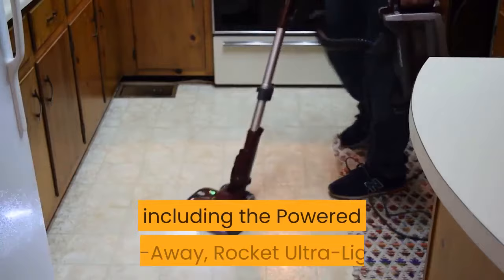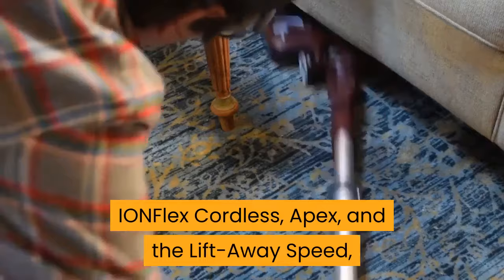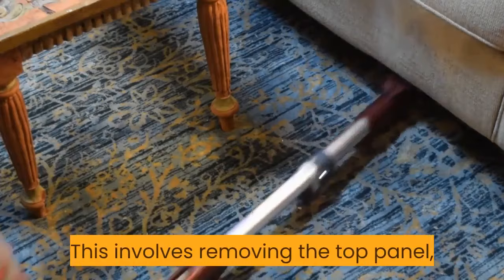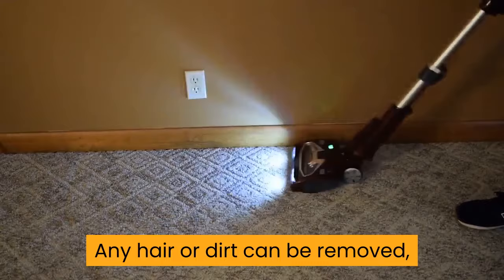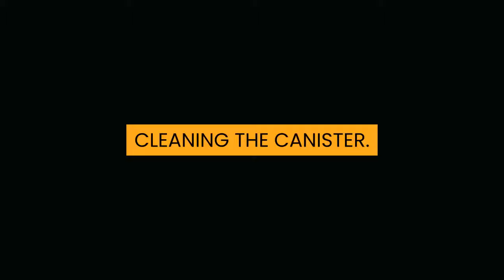The Shark DuoClean range, including the Powered Lift Away, Rocket Ultralight, IonFlex Cordless, Apex, and the Lift Away Speed, all feature an easy-to-clean brush roll system. This involves removing the top panel, or garage, which is located on the vacuum head. Once the panel is removed, the DuoClean brush roll can be removed. Any hair or dirt can be removed, and there is even a hair removal tool which is included and is found under the panel. The soft roller brush can also be ejected and cleaned.